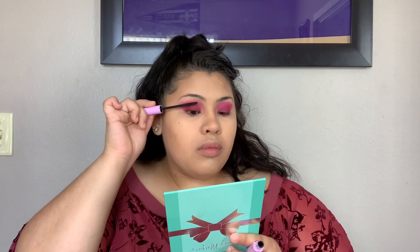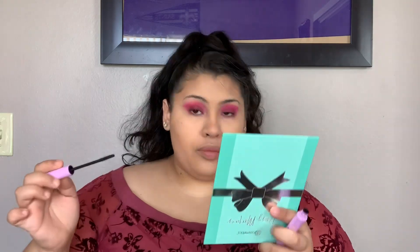I'm gonna take the Mega Length mascara from Wet n Wild and go in. Then we'll go in with this holographic LA Colors lip gloss.